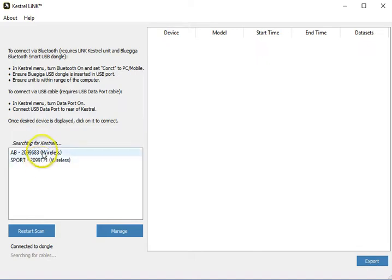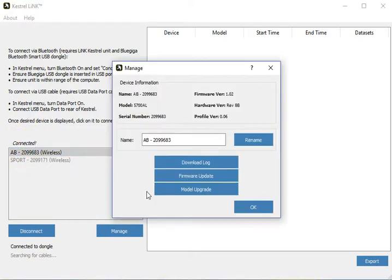Once your Kestrels populate, you'll see they're denoted — this is an Elite model and this is a Sportsman model. Go to the one you want to manage, click it, it connects, then hit 'Manage.'